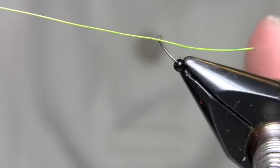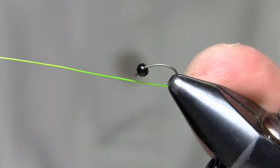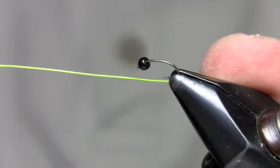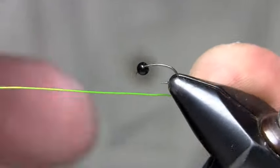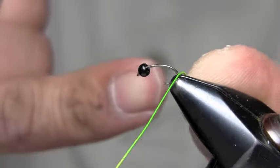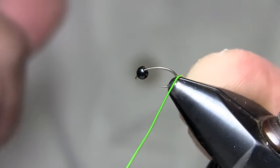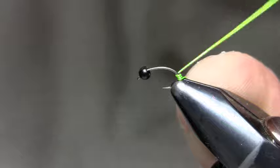I'm going to secure the wire on the vise with my thumb. I have a 2457 hook in the vise with a tungsten bead, 2.4 mm. I secure the wire on the vise using my bigger jaws to make sure that hook doesn't move around. I place the hook so the midpoint of the bend is exposed out of the jaws.